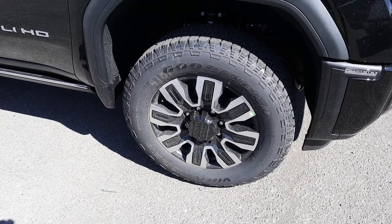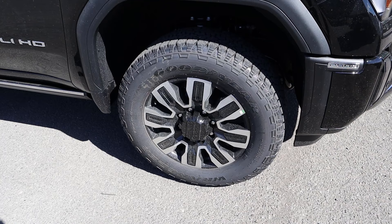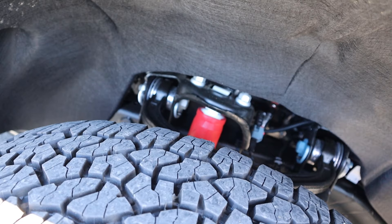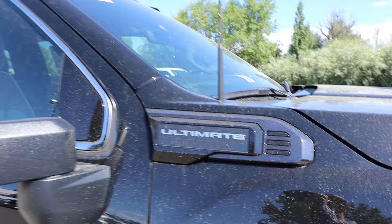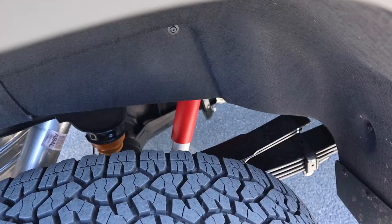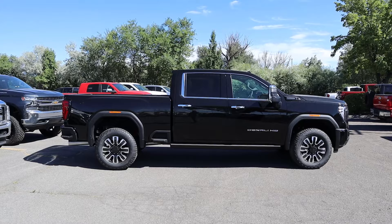Coming around the side, our tire and wheel setup is 275/65/20 in the front and over in the rear. The wheels have a silver finish with a blacked-out center, and we've got all-terrain tires. We also have off-road shocks — it seems like they just like to put off-road stuff on every single GMC Sierra now. There's the 2500 badge, fender flares, Denali HD on the side, and our Ultimate badge. The mirrors have some chrome, as do the door handles and window trim. There are bedside steps as well, and back there you can see the off-road shock again with the leaf spring setup. The stance from front to rear is really good — pretty level, in my opinion.